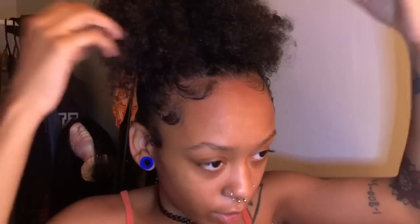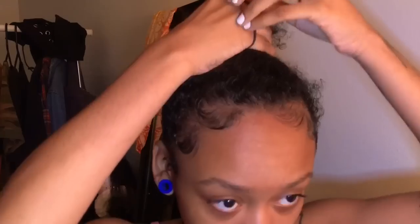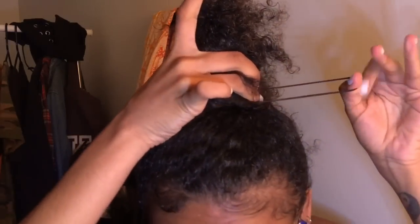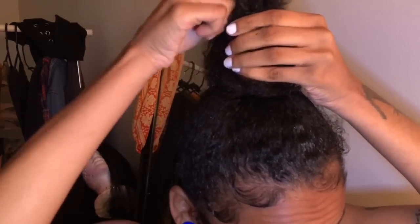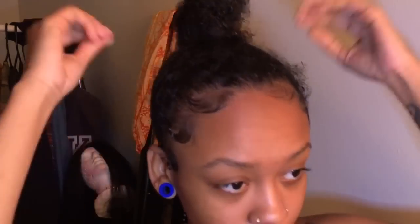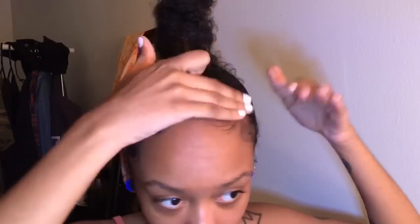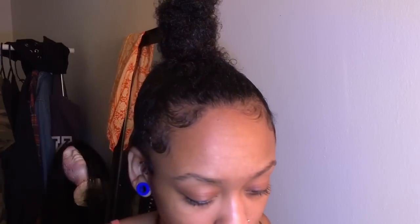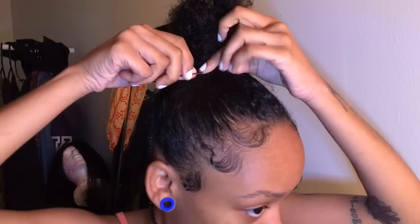Since y'all always ask how I do my little bun, I'm just going to put my hair into a bun today. Literally what I do is just twist it around, then I take a skinnier scrunchie and put that on there. I put scrunchies around my bun to make it kind of taller and skinnier. Now I'm just trying to conceal all these little hairs.